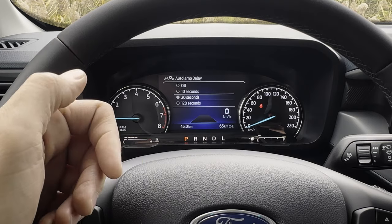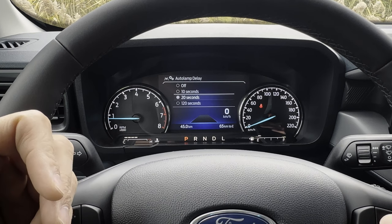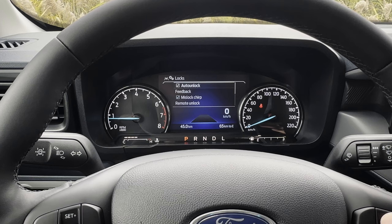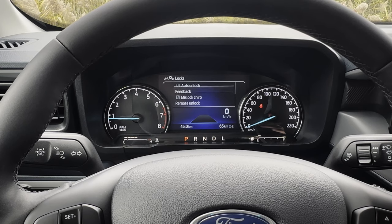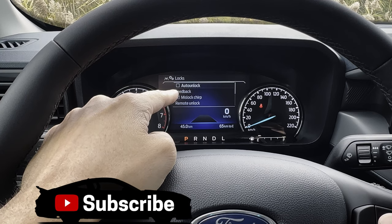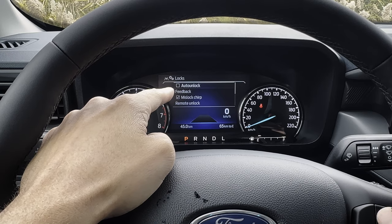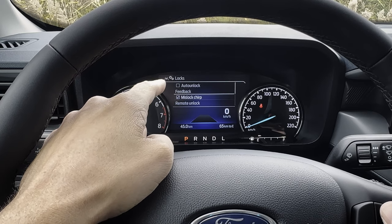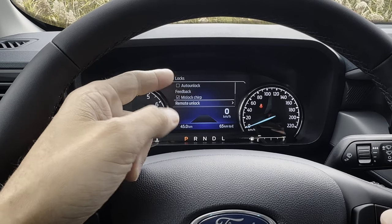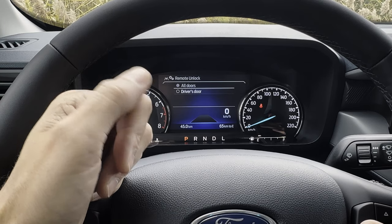There's also the auto lamp delay — when you go to lock the vehicle, do the headlamps just turn off or do they stay on for 10 seconds, 20 seconds, or 120 seconds? Under locks, there's the auto unlock setting — a safety feature so that if you come to a complete stop and turn the vehicle off, the doors won't auto unlock. Feedback chirps: if you go to shut a door and it's not fully shut and you go to lock, it'll chirp at you. Remote unlock: when you unlock the doors, is it all doors or just the driver's door?